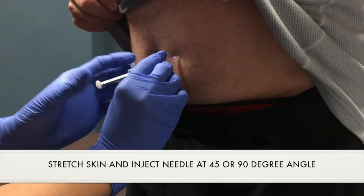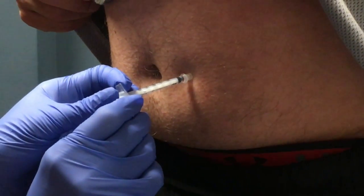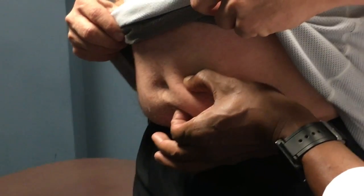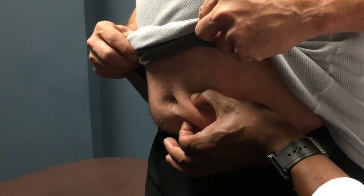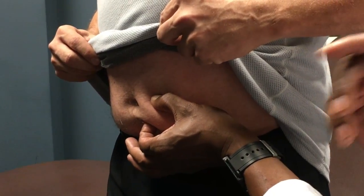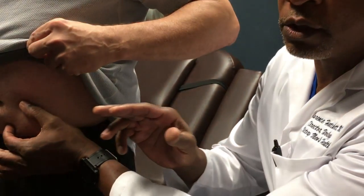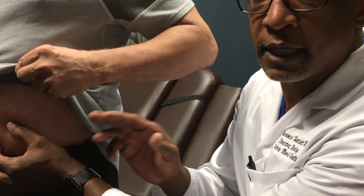If you notice here, she's spread the skin and just put a stretch on the skin before doing the injection. The important thing about doing the stretch versus pinching is that sometimes when you pinch and do the injection, the harder you pinch the skin, the harder you have to inject — and the HCG can be injected too superficially, which is what causes the bruising. So the key point is: put a stretch on the skin, do the injection so it's deep enough, and you'll have less pain and less bruising.